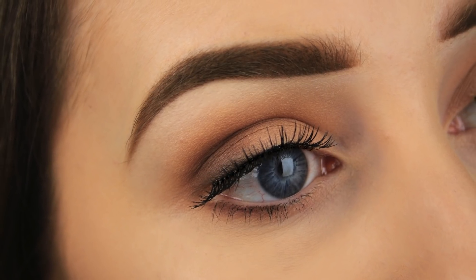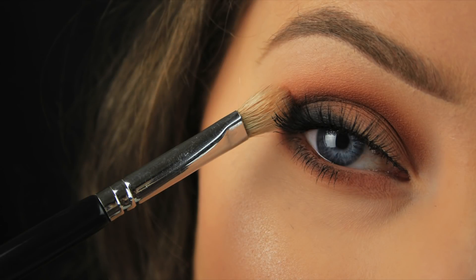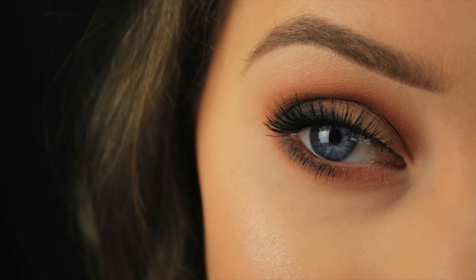Hi everyone, so last year I uploaded a video on how to blend your eyeshadow like a pro and it was very well received. I'll link it below in case you haven't seen it, but I still get questions about blending so I decided to do a follow-on video with a few more tips and tricks. Now let's get started.